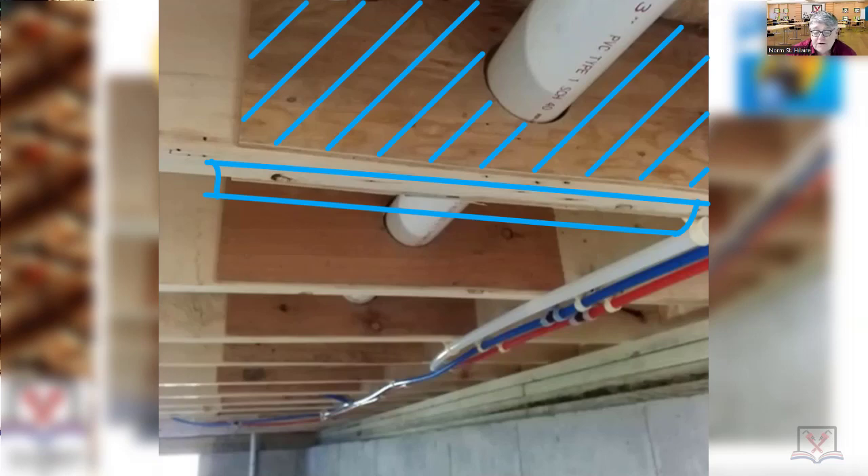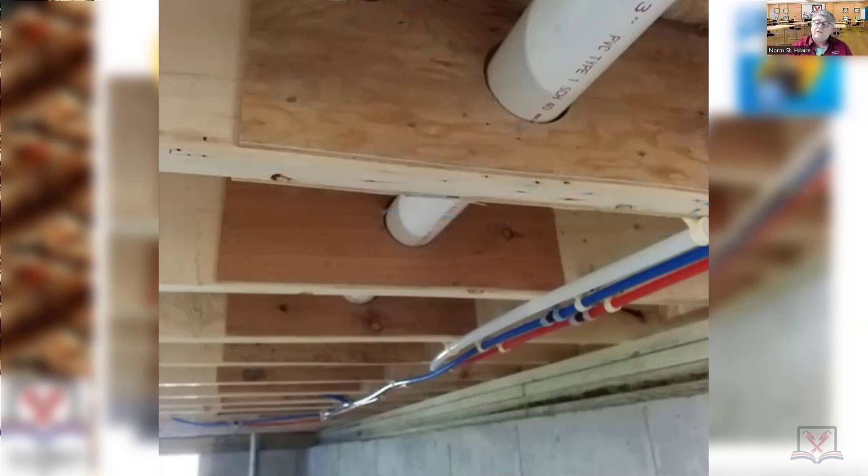But what do they call it when you do this? In this case, the plumber knew that this was going to be an issue, so he installed — Anthony? A gusset. Gusseting — very good. These are plywood gussets on both sides.